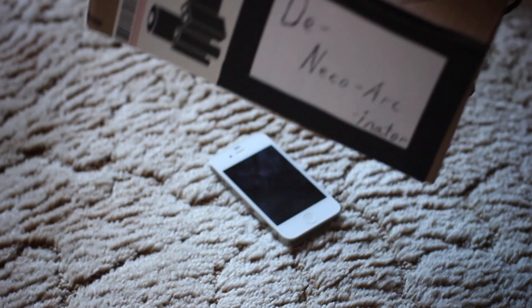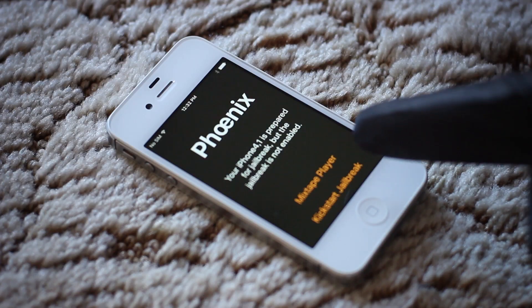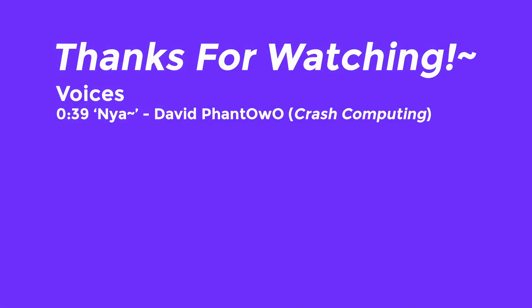If you'd like to continue using your iPhone, when and if your device reboots, that's the only thing needed to kickstart the jailbreak, which can be done in the Phoenix app. But other than that, you're basically done. I hope this video helped you, and thank you so much for watching.